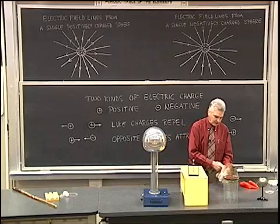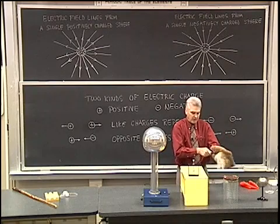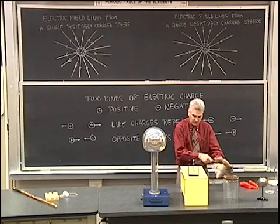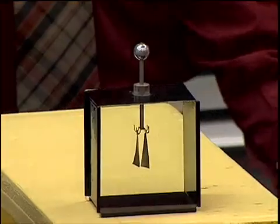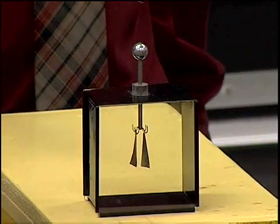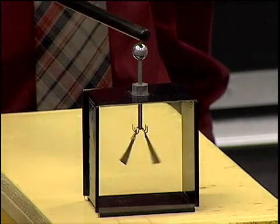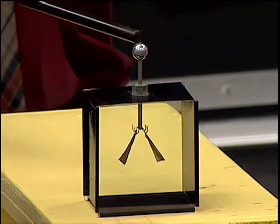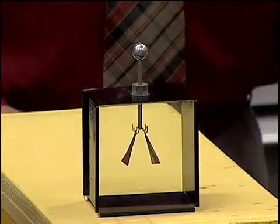Let me demonstrate that by charging up this rubber rod with negative charge, rubbing it with the fur and bringing it over near the electroscope — the leaves will separate — and then when I touch it, the charge jumps over onto the electroscope and those leaves will remain separated.